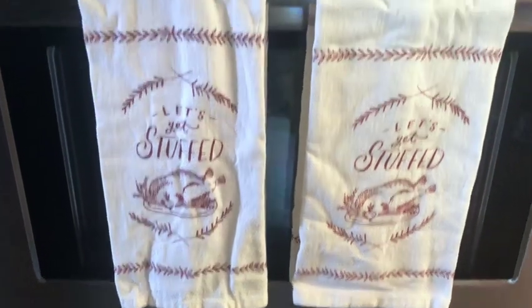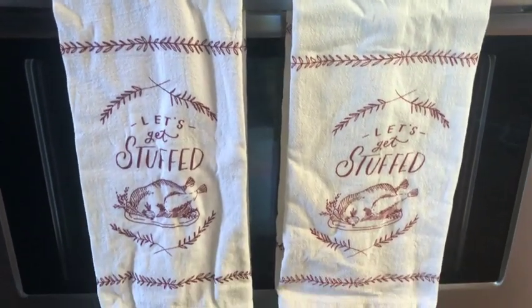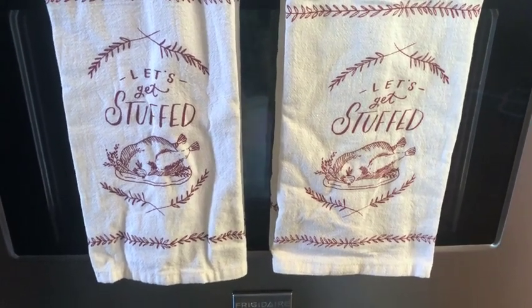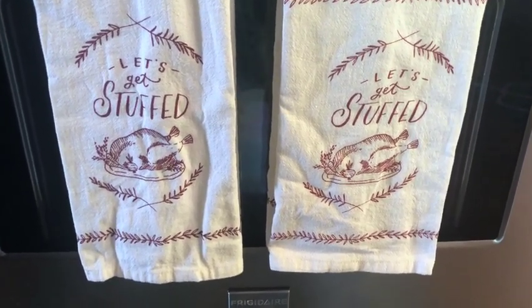And then lastly, I just changed the towels on the stove. These ones I saw at Target on clearance one year and I bought them, but I just love them — these are perfect for Thanksgiving.